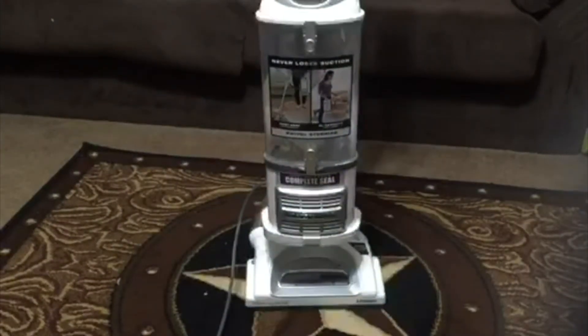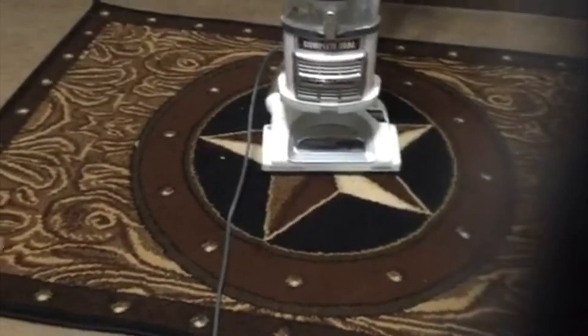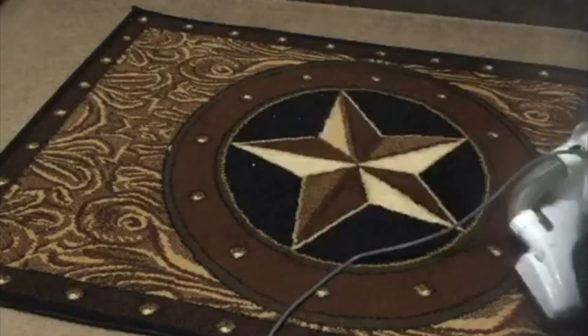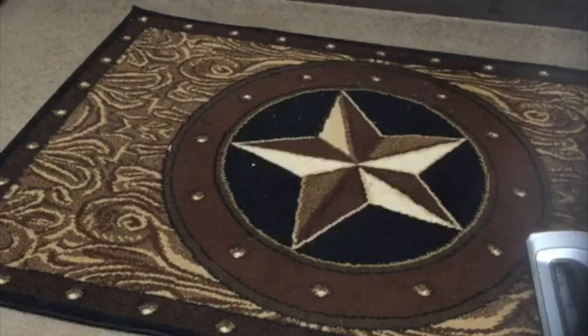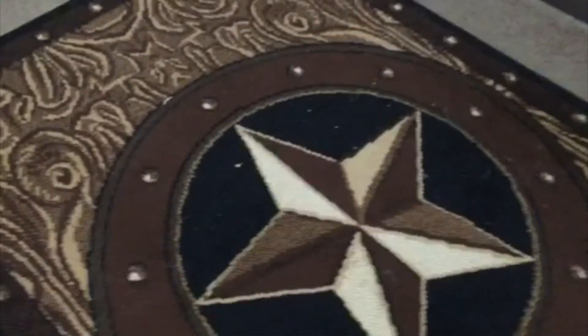Now I'm going to show you how well this works. I have a really dusty rug — it has cat hair all over it — and I'm going to vacuum it for you and show you how well it works. I'm going to take this phone with me to show you at the same time. Hopefully it's not too loud.